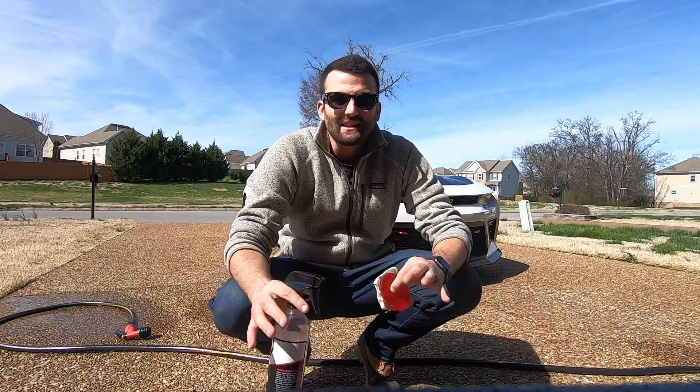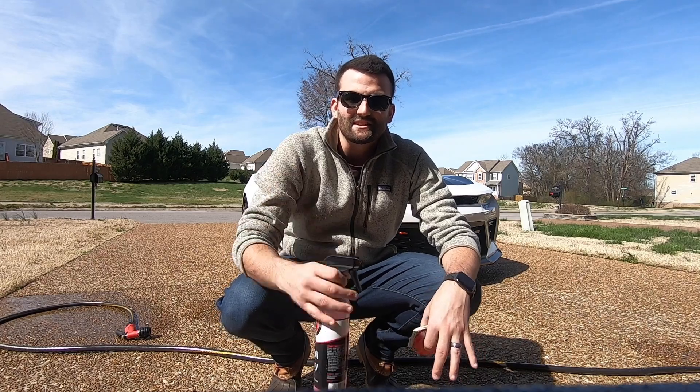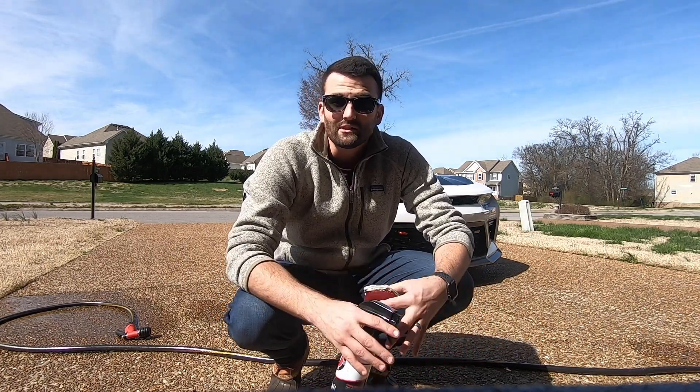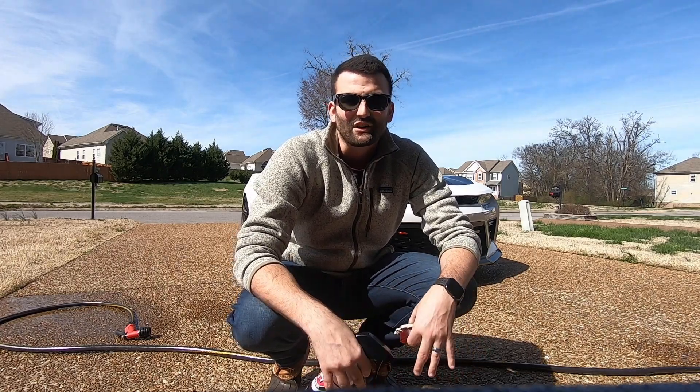We just finished clay barring the entire car with the Visco Clay and the Adams detail spray — very much needed, super happy we did that. Now we're going to spray down the wheels with the wheel cleaner, scrub them with the brush, and then continue on to foam cannon the whole entire car.